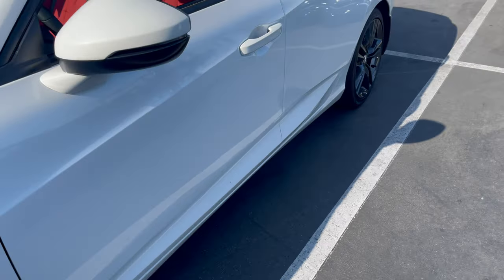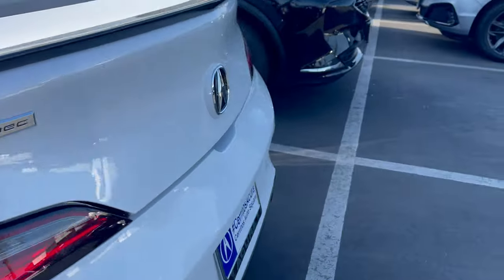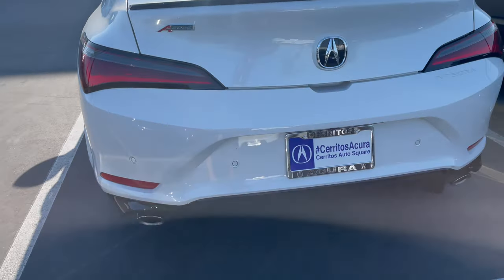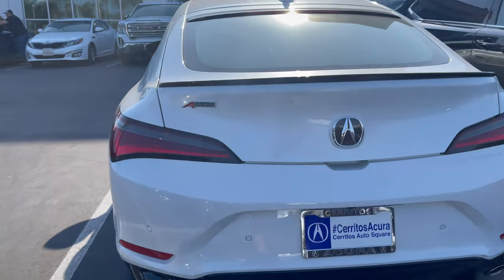Here's the regular Integra A-Spec. Still nice. Let's see how nice the Type S is.